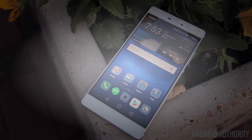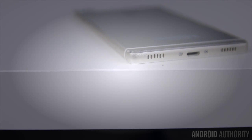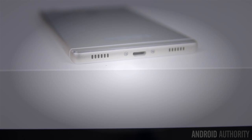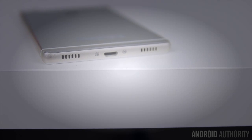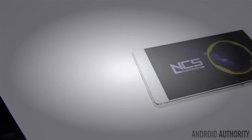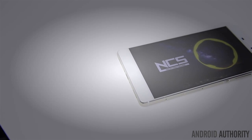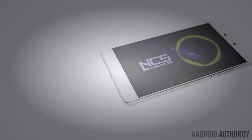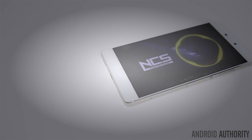The bottom-mounted speaker surprisingly provides some great audio. It's very loud and maintains a very crisp and clean sound without any signs of distortion at higher volumes. It's certainly no front-facing speaker, but it's still better than any phone with a rear-mounted speaker, although being mounted on the bottom does make it fairly easy to muffle with the palm of your hand when gaming or watching a video in landscape.